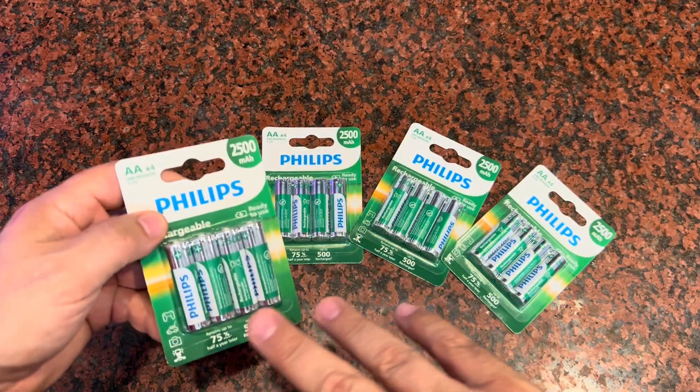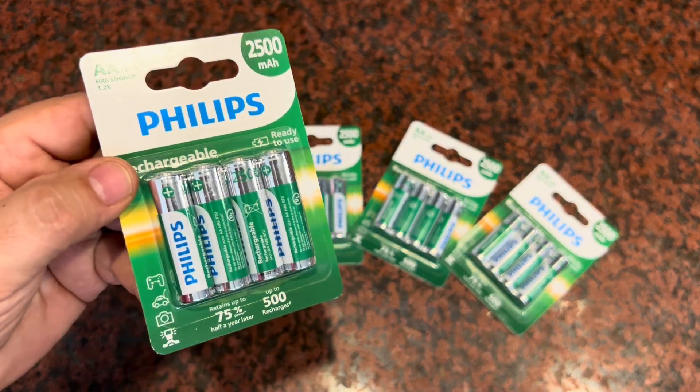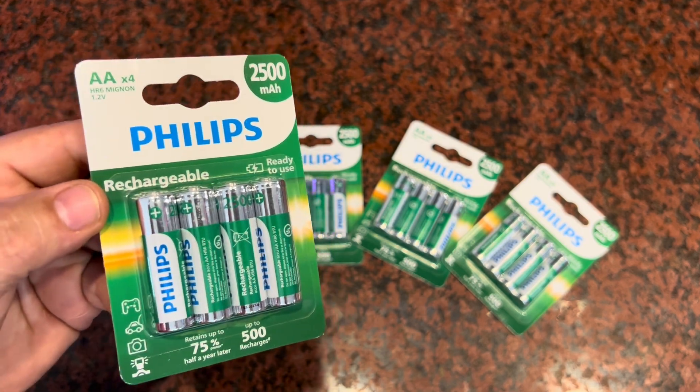You're going to get a pack of four in each one, a total of 16, at a really good price. They're going to last you a long time because of all those abilities to recharge. Hope that helps. Have a great day.